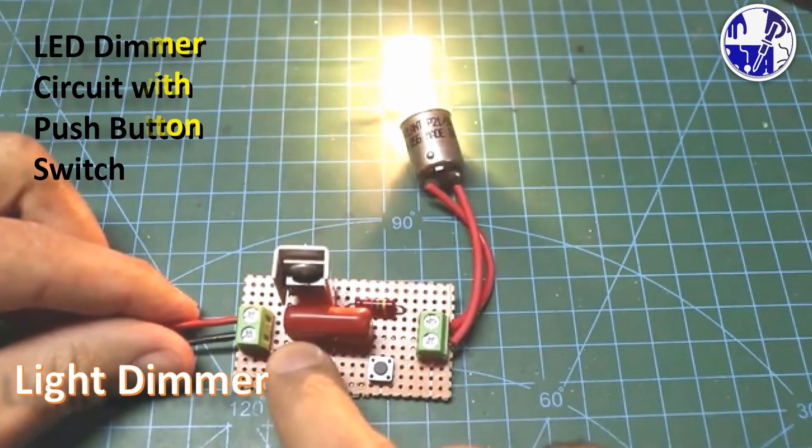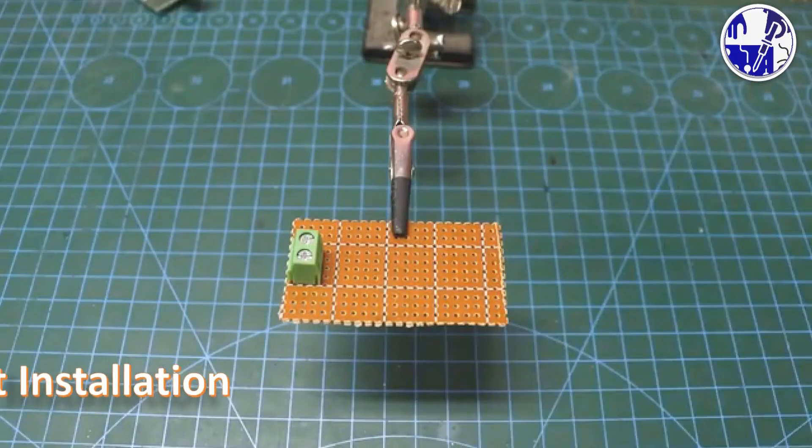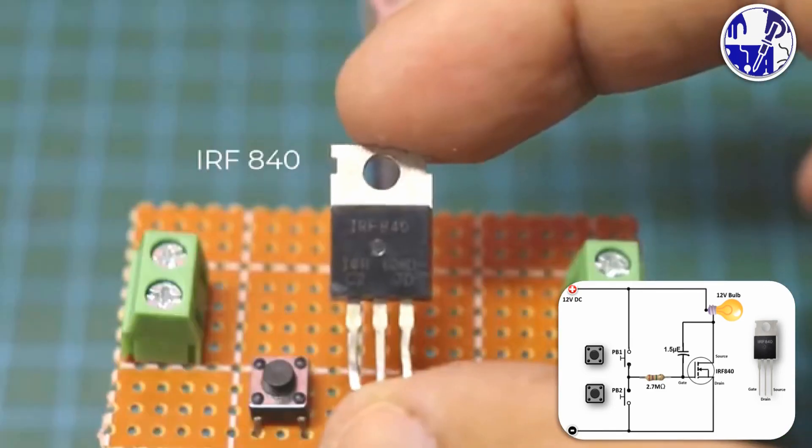In the first project, I am going to show you how to create a simple yet effective 12-volt light dimmer using readily available components. Install all the components on the zero board according to the circuit diagram shown on the screen.